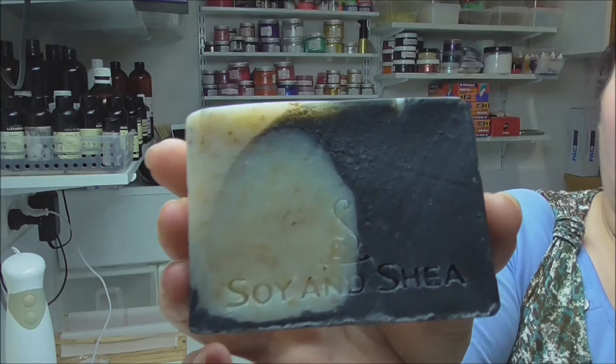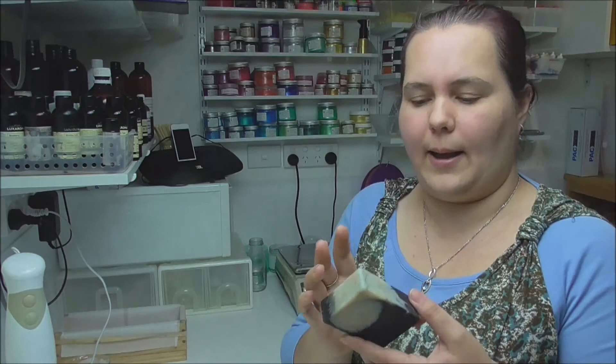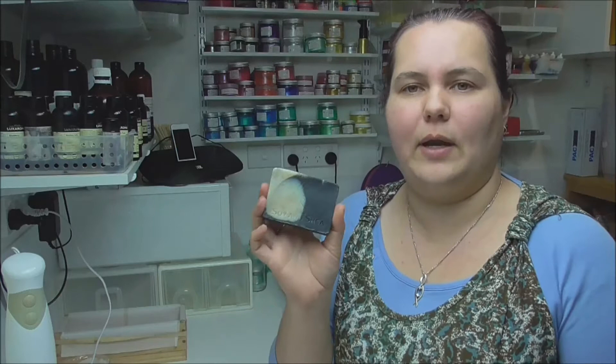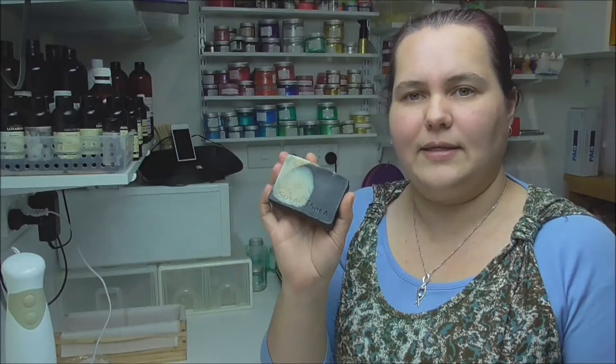I was really happy with how it came up — I've used a few of these bars and given them to people to try as well, and everyone said it's really nice. So I'll stick to that same recipe, but I'll remember it needs a much longer cure time. The only thing I'm not happy with is the size — for a facial bar this is too big and cumbersome to use on the face. So when we make it this time I'm going to cut the bar differently so we end up with something a little bit narrower and maybe a little longer — similar weight but more manageable for the face.